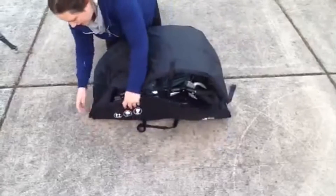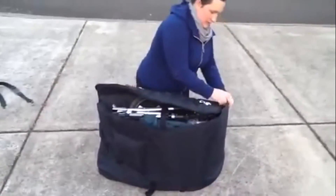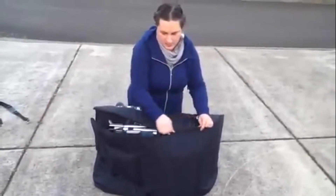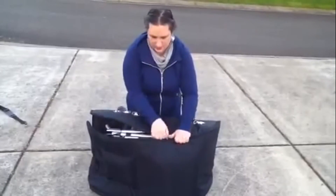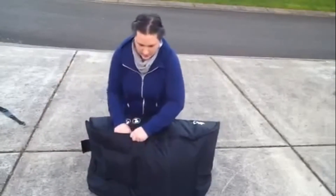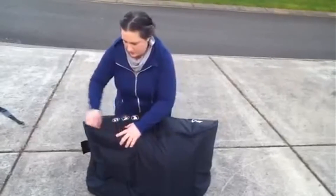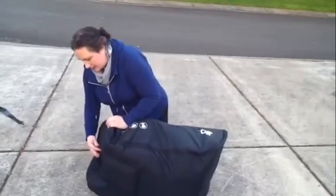Then you're ready to zip it up — just throw the top over and zip it up around here. There's also a little velcro strap that will cover the zippers so they can't accidentally come unzipped on you.